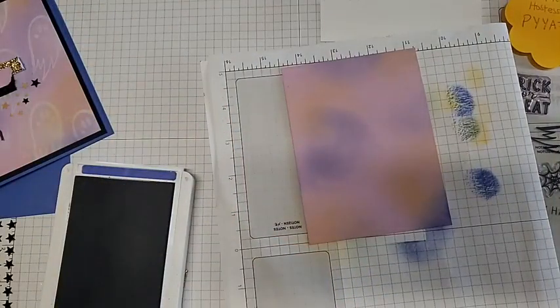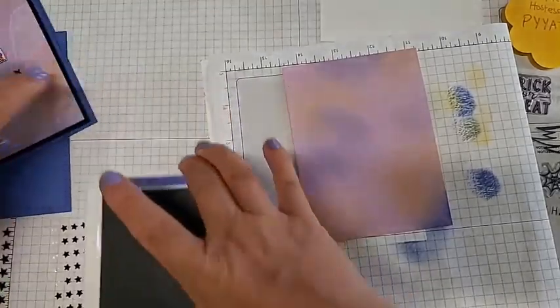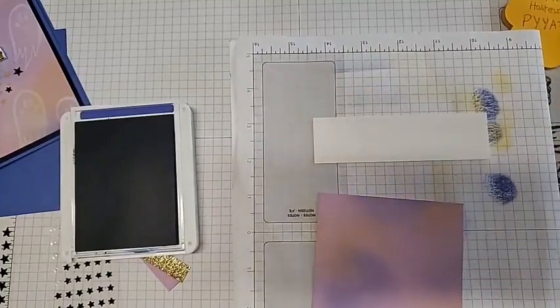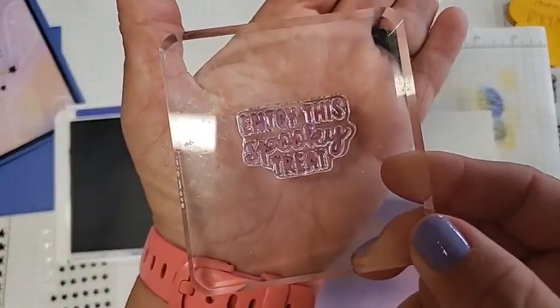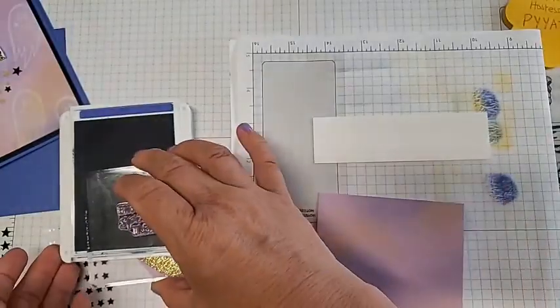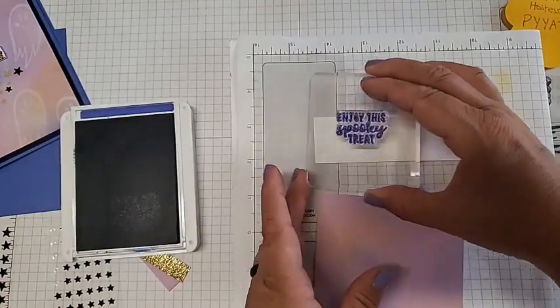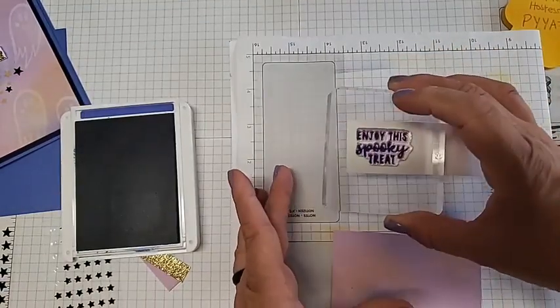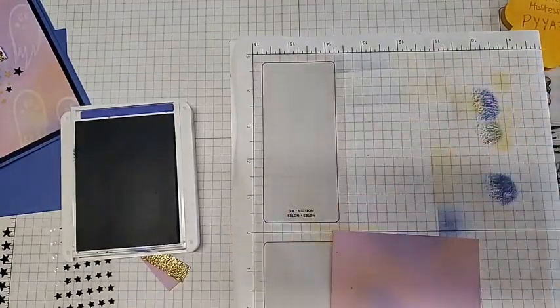Let me grab our Basic White piece of paper and our saying stamp. We just want the word 'spooky' from this stamp — it says 'Enjoy the spooky treat' but we only want spooky. So we're going to ink it up and stamp it on our Basic White, then later we will fussy cut that out. Looks pretty good — set that aside and put the Orchid Oasis ink away.